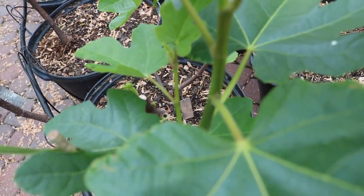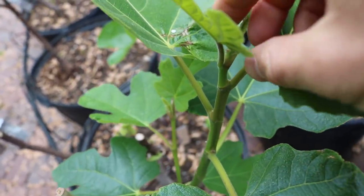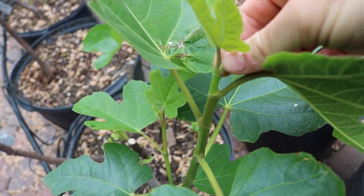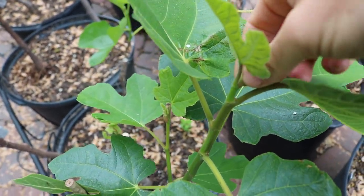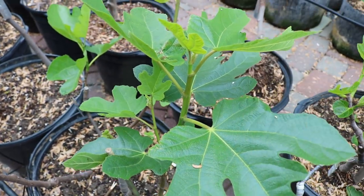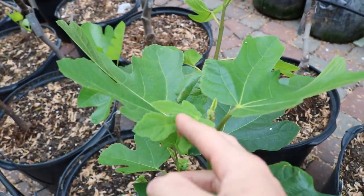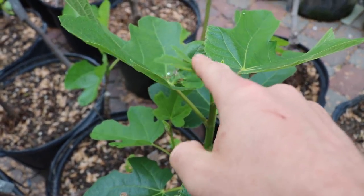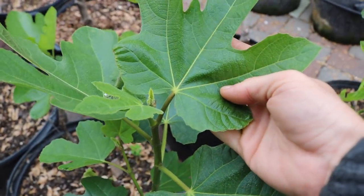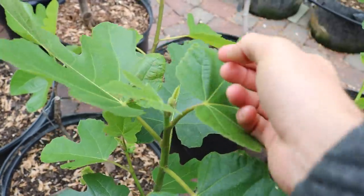One of those two dots is going to be a fig and one of them is going to be a new branch. So when we take off the tip here and break this off with our thumb, it's called pinching for a reason — we're literally just pinching this branch off, it's that easy. You don't have to come in here with pruning shears, which is a very common question I get. You can also preserve as many leaves as you can, which is obviously very beneficial to the tree. Just take off the tip.